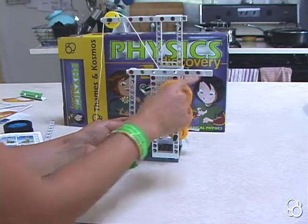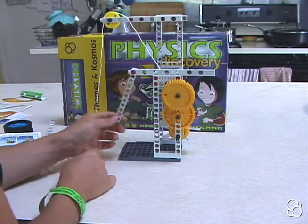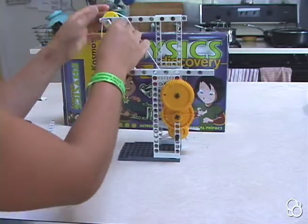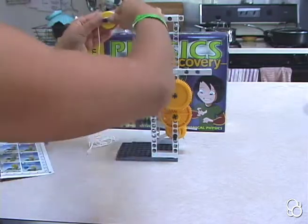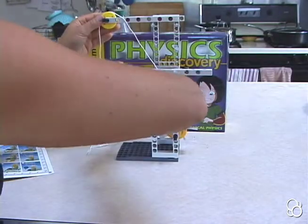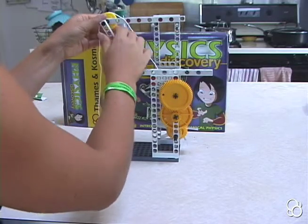The side that you see is the side with the hole that's farther from the end. Then you're going to take this short rod up and connect it to this medium axle — you might have to push this axle through so that the short rod can reach it.